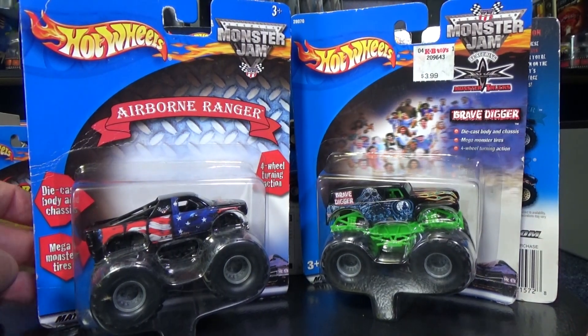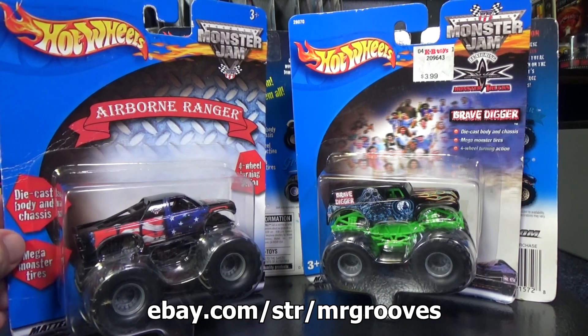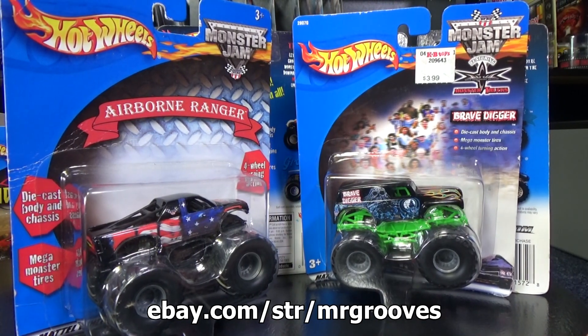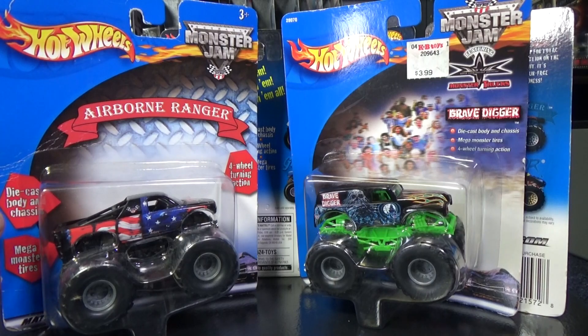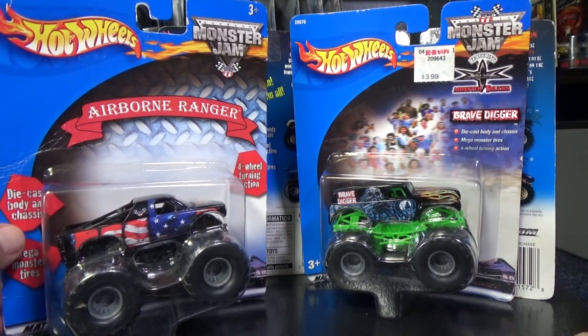I'm going to be letting these go. I'm going to sell these on my Mr. Grooves eBay account. If you'd like these, they will be there — I will be listing them today. So if you catch this in a week, they're probably gone. I'm going to set them up as an auction, one bulk lot. I am not going to piece them out one at a time. I got to make room, got to let them go.